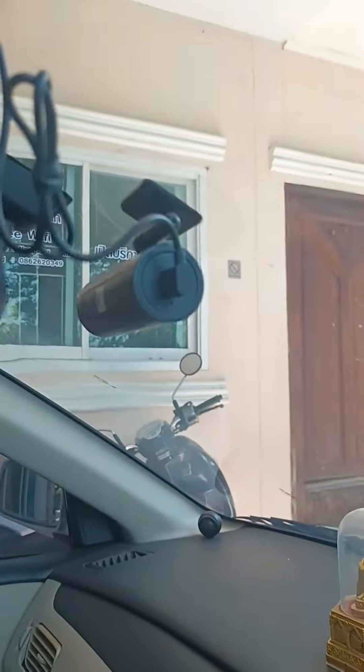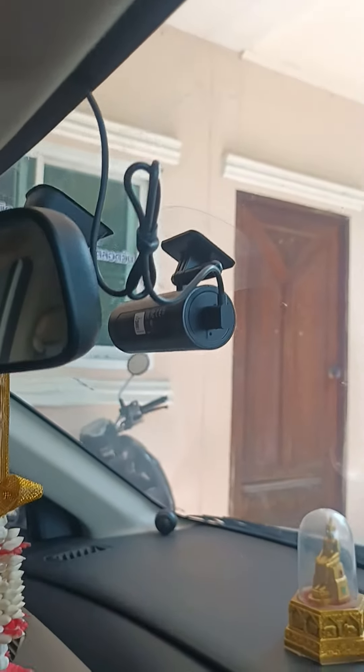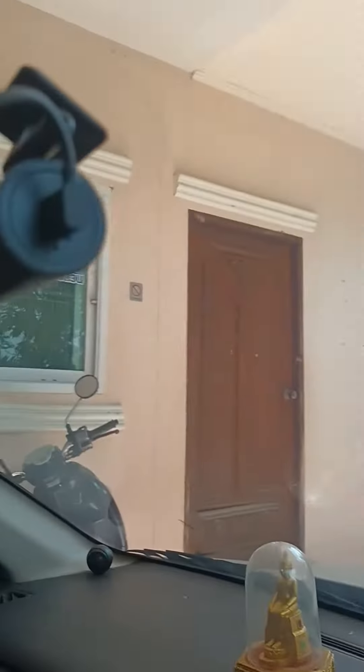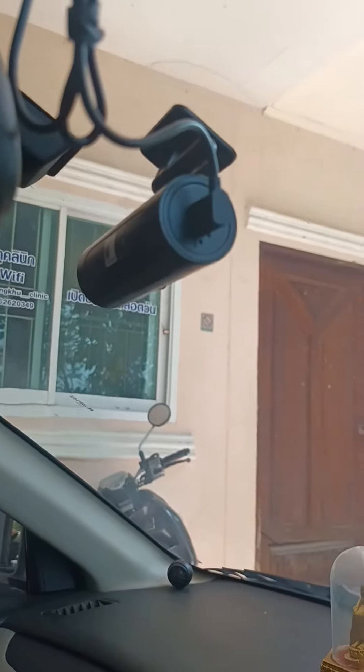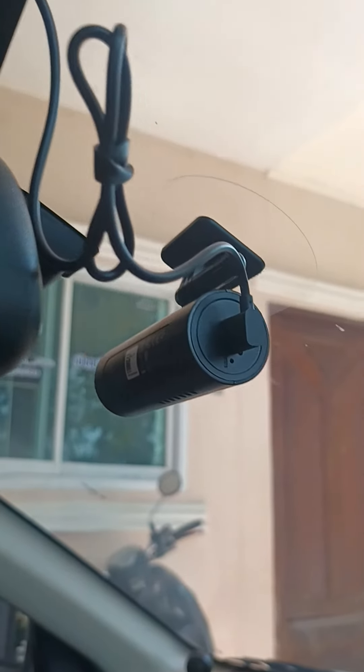All right, I have modded my brand new dashcam. I installed my custom firmware — I bricked it about three times — so let's get it starting in the car.